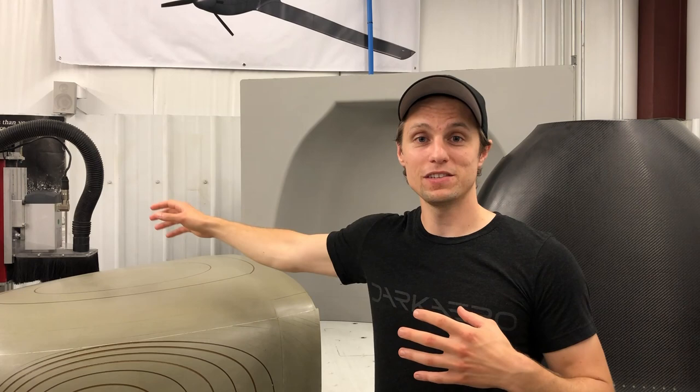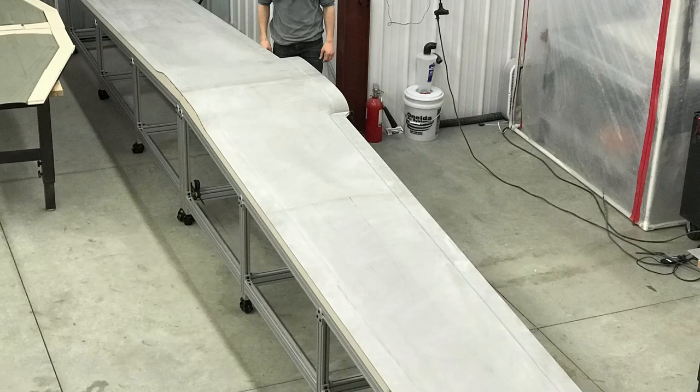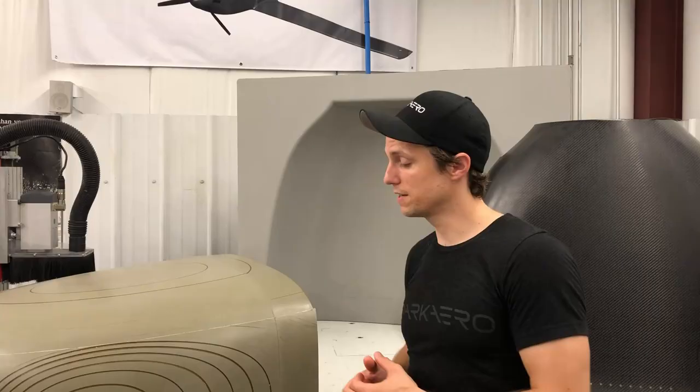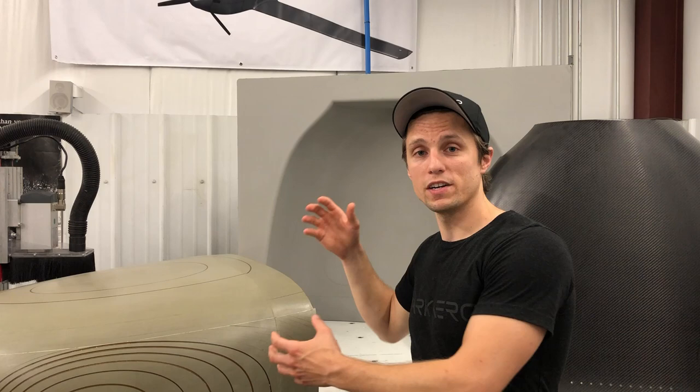When you're creating the plugs for an entire aircraft, they can start to get very large, very heavy, and very costly very quickly. Because of that, we use two different densities of tooling board to make every single one of our plugs. The lower density is used to make up the internal volume of the plug — it keeps the weight and cost down, but it can crumble and tear and get damaged more easily. The higher density is what we use on the outside shell of our plugs — it's a lot more robust, less susceptible to denting, and less susceptible to damage as you're pulling the mold off of it. However, it is heavier and a little bit more costly. Therefore, we try to strike a balance between low density and high density tooling board when making all the plugs for the Dark Arrow One.